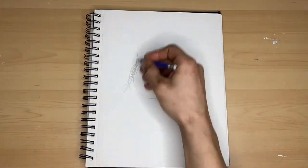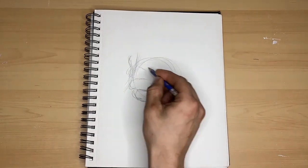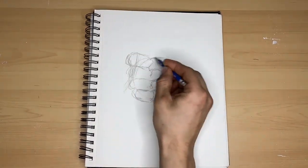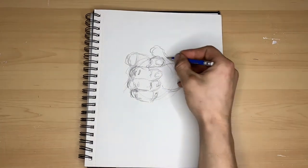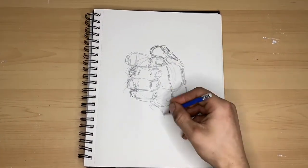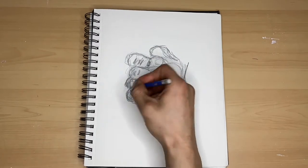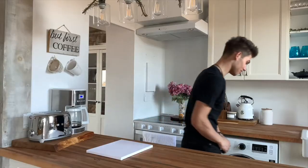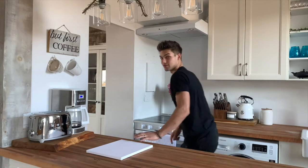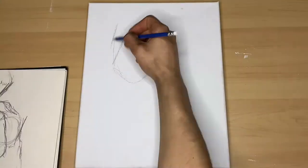Today I'm actually gonna be starting off with a rough drawing in my sketchbook before I do anything on the canvas. The reason I'm doing this is because I actually struggle drawing things that are real, so it's gonna be even harder for me to paint it. I'm really gonna have to focus on the detail here.